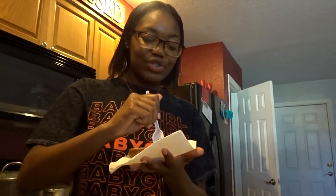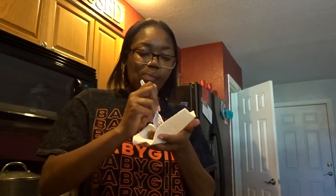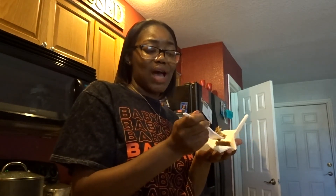Okay y'all, the moment we all been waiting for — the moment of truth. Let's see. It's good! It's not really sweet, but it's alright. It's straight.